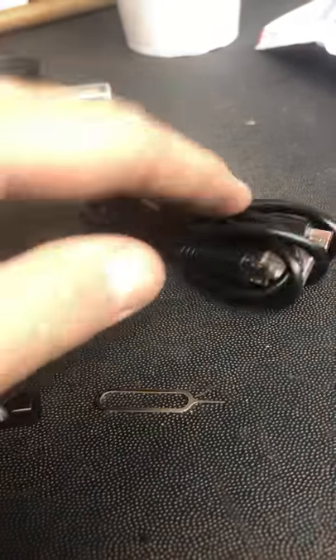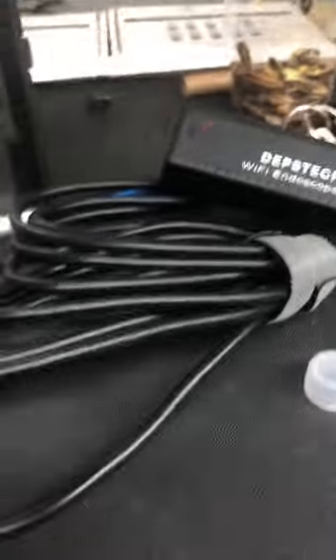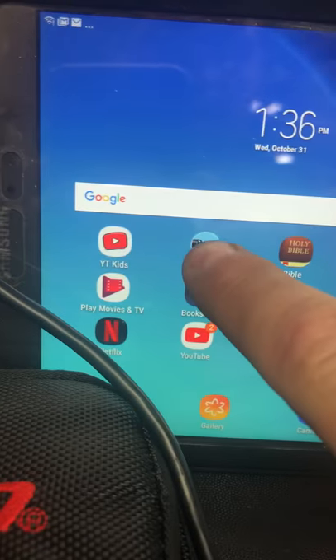I'm not really sure what that's for, and it comes with a couple of charging cables, so it's kind of nice, but it's really easy. You just switch this bad boy on, and there's an app. You download the Depstek app, you just click it, and you're good to go.